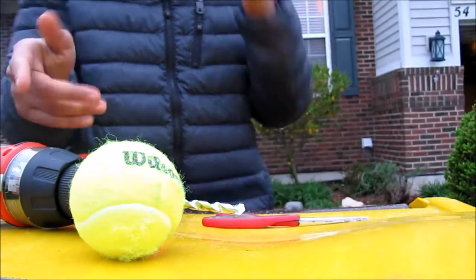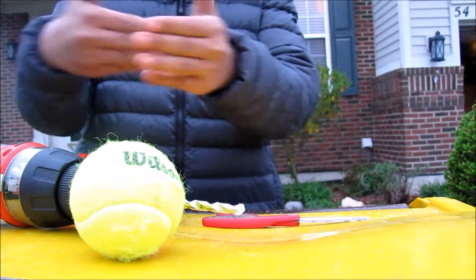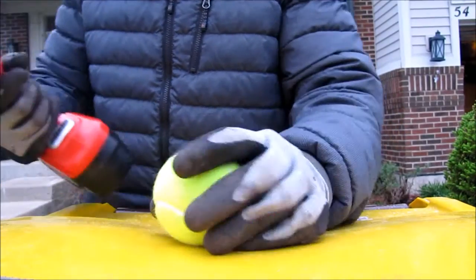I'm going to go get some goggles so I don't freaking drill myself. Alright you guys, I am back with some decent gloves this time, so again let's get back to drilling.